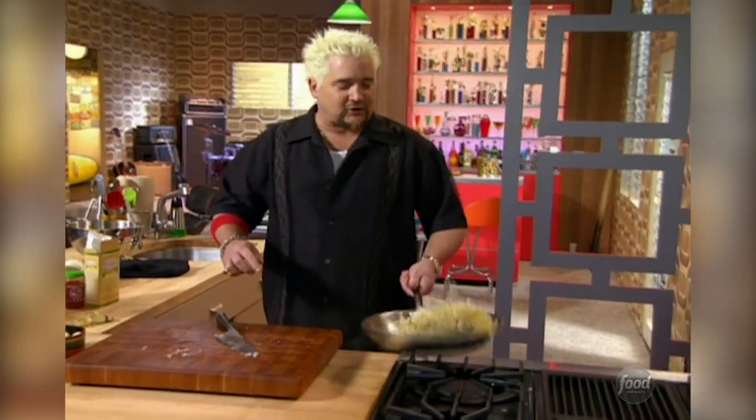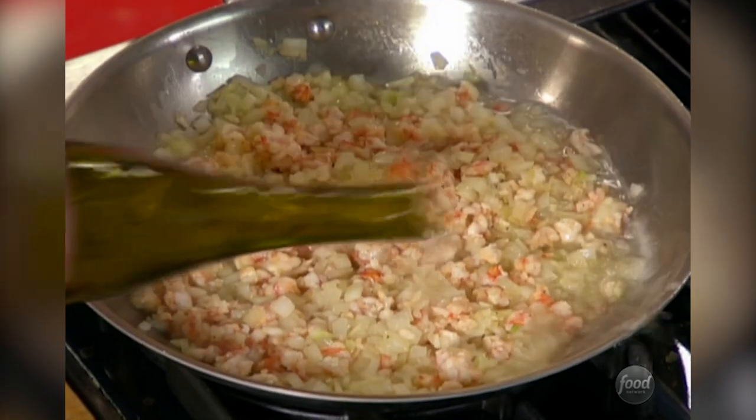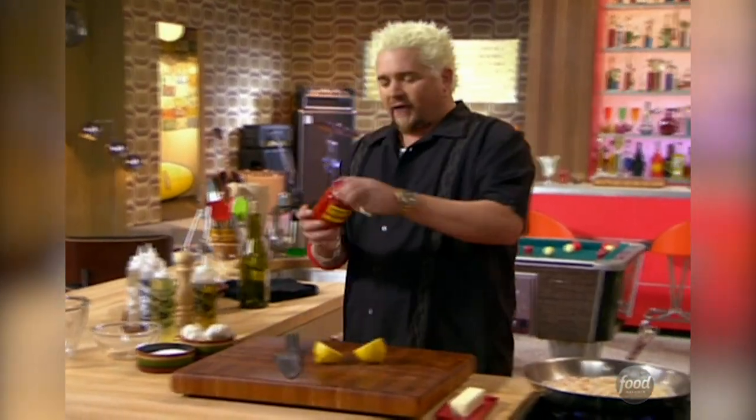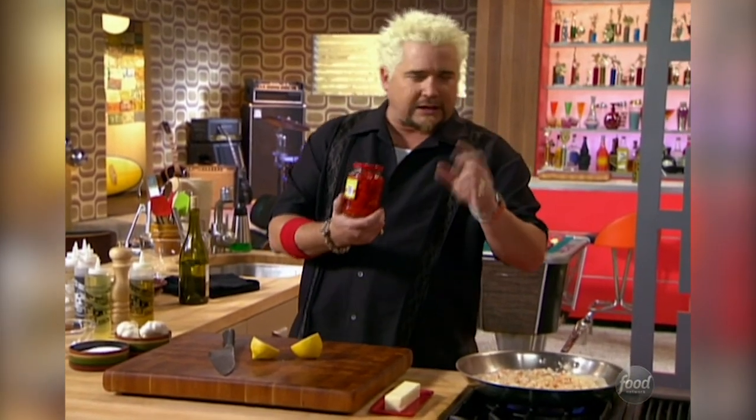Give that a little flip and a little sauté. I'm going to deglaze right now, and this is going to be for these really tasty stuffed pepadoos — these South African peppers, a little spicy, a little heat. I'm going to stuff this shrimp mixture into it. You're going to love it.